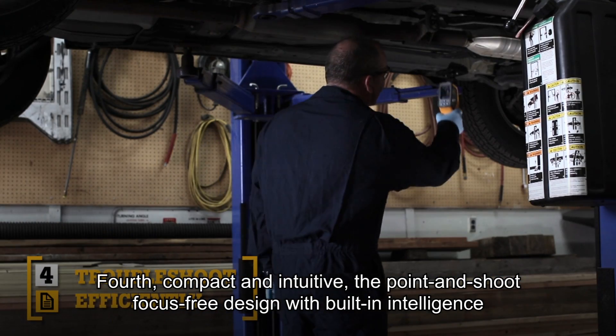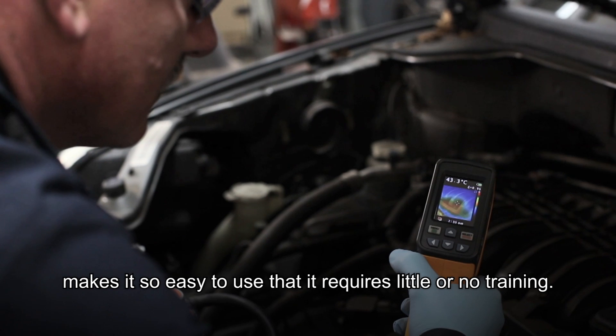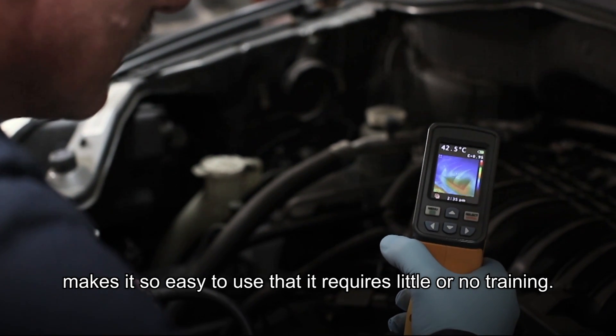Fourth, compact and intuitive. The point-and-shoot focus-free design with built-in intelligence makes it so easy to use that it requires little or no training.